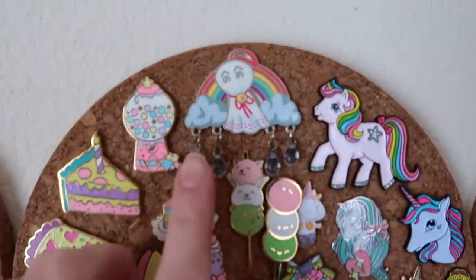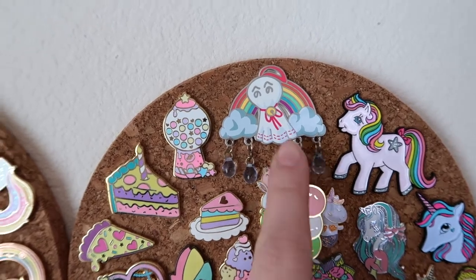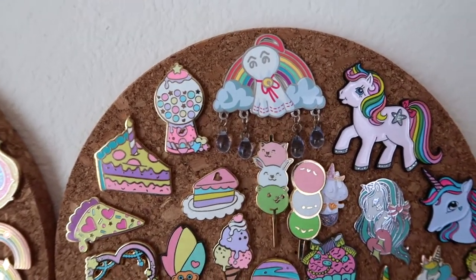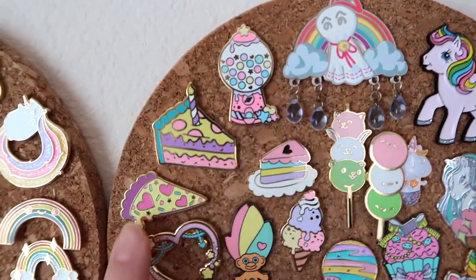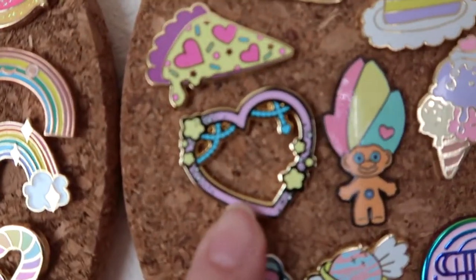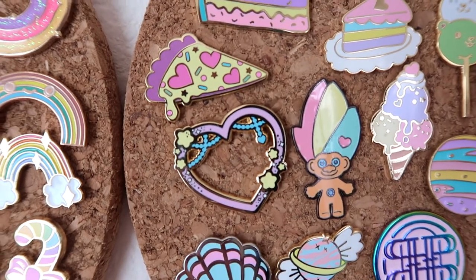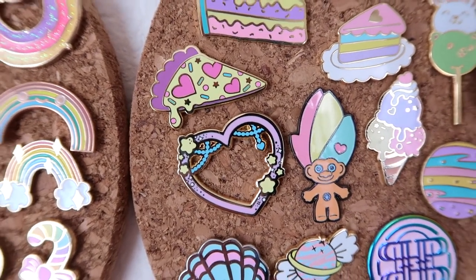We've got Maybes Pin up here — I love the details that she has, the little raindrops, so perfect. And then we've got another Miss Kika — I really like the details in the cutouts of this one. I just think it's so pretty, all the little cutouts.